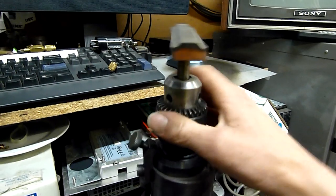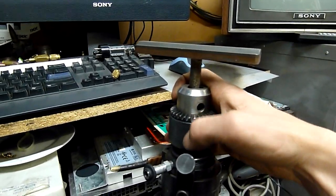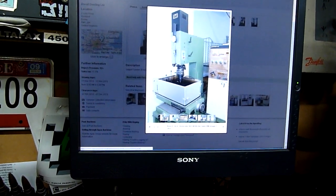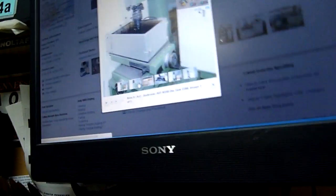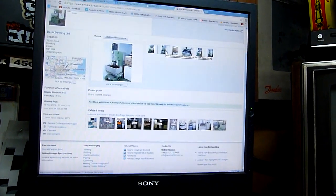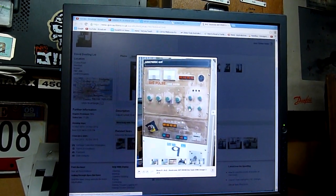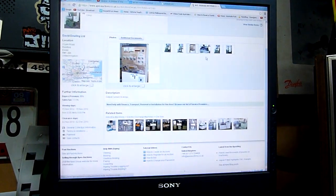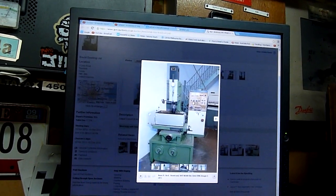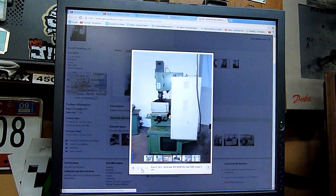I thought this chuck might be workable on the one we've got but it's not, so I managed to find a junk Jacobs chuck on a moderately hardened arbor - just a Chinese one off the generic Chinese mill that we've got. Terry turned it down and fitted it into the arbor holder, so that's working quite well. We've almost done with the test burn, just ran out of time today. Overall not a bad machine - made in Taiwan, fairly well made - and the controls have uptime, downtime, and power control.